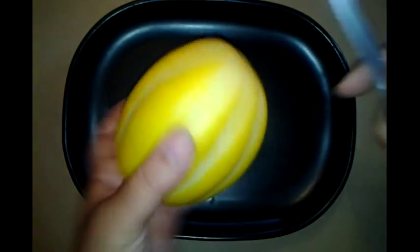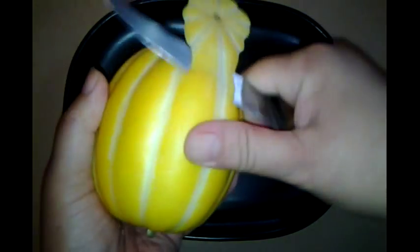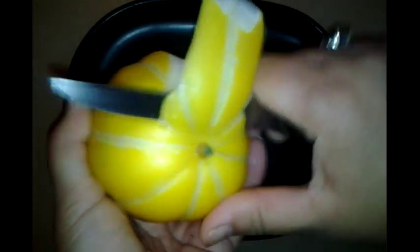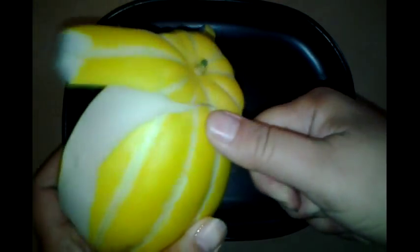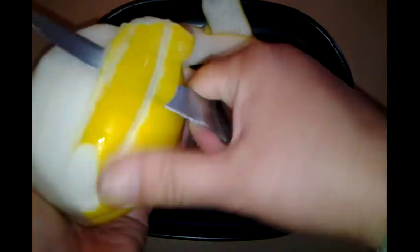I'll cut this open in just a little bit. I left it on the vinyl a little longer — the other two had some green where I didn't see it on the back side, so definitely the sides that were getting the sun. Yeah, this isn't quite as ripe — I can tell by the smell, it's a little bit more acrid.